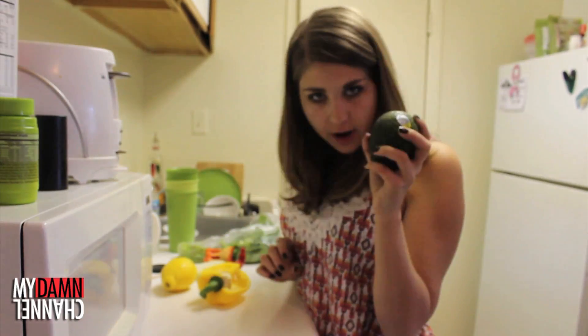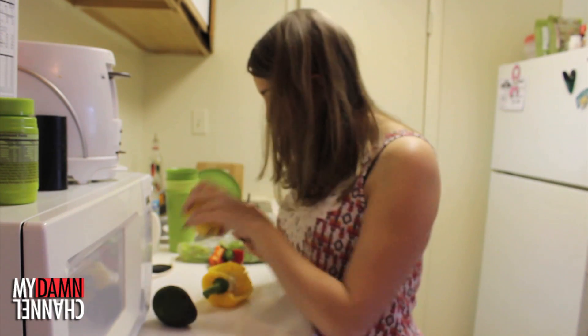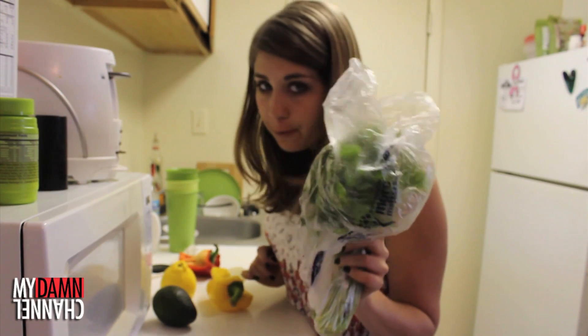Here's what you need: an avocado, some onion, a lime — but I have lemon, and that works fine — bell peppers if you're choosing, and fresh cilantro. You also need cumin, red pepper flakes, and salt. But essentially the lime juice, the avocado, and the salt are the only things you really need.